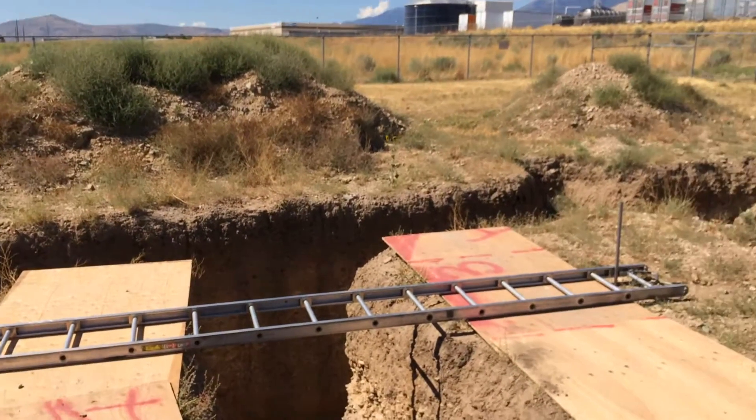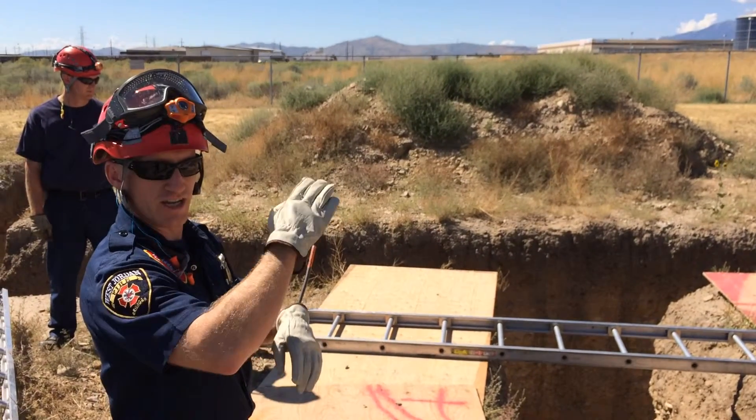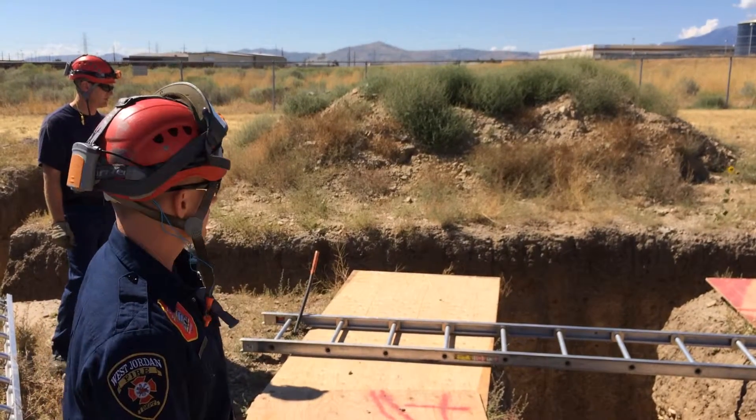Here you can see they've already placed pickets and the ladder down. They've got one ground ladder going across the trench, and they've placed pickets at an angle to help secure that ladder down to the ground so it doesn't flip up if you step towards the back of the ladder.